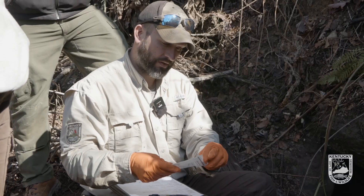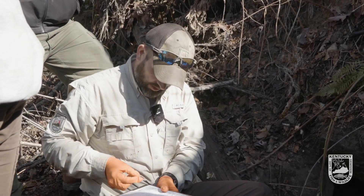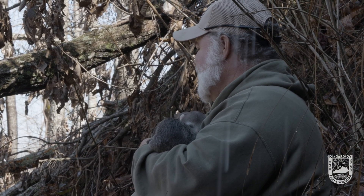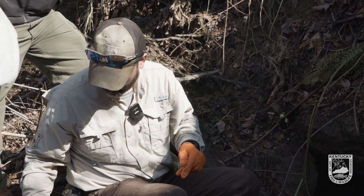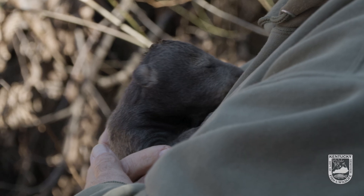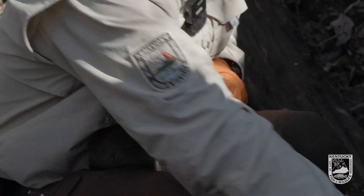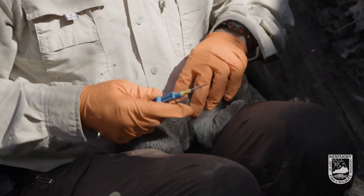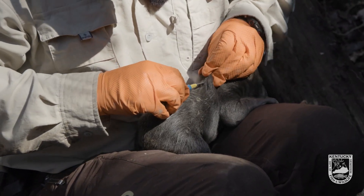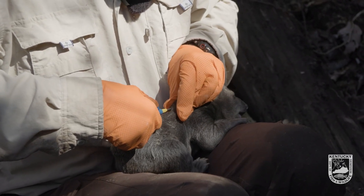All we do with the cubs is put a pit tag in them — a passive integrated transponder. They'll have a unique barcode to each individual, and this will stay with them for the entirety of their life. We can take a scanner and find them later on. If this bear comes up in a recapture or shows up in harvest, we'll be able to identify that bear and when we caught it. These just go under the skin.